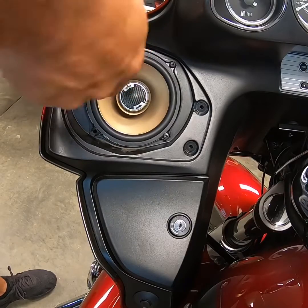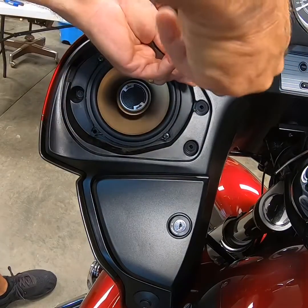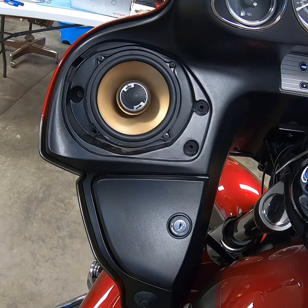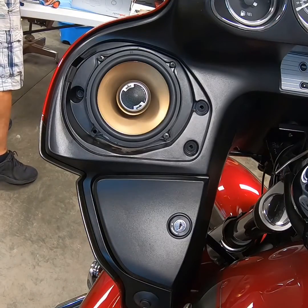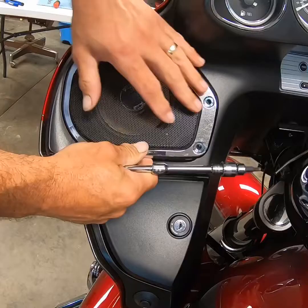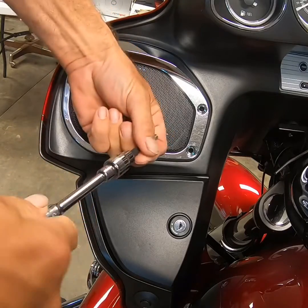I'm hoping I don't have to pull that capacitor out of there — they sound fine with it. If I do, I'll go in there, tear it back out, and try to get the capacitor out without having to tear the fairing off. The speaker's in. Before I go any further, I'm just going to turn it on to make sure it's got power. And we've got power, so I'm going to turn the key off. The grill's going to go back on — the little tab goes in first, then the two bolts that hold the grill in place.